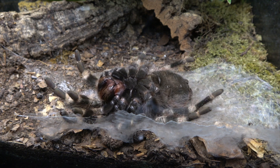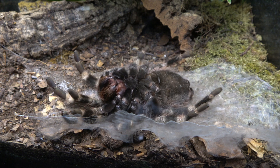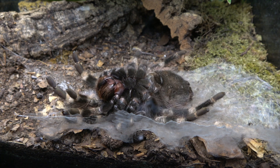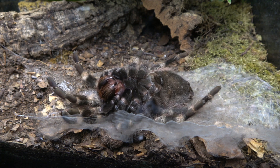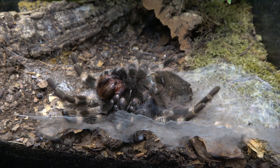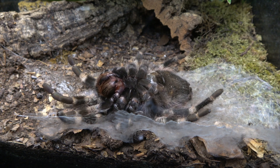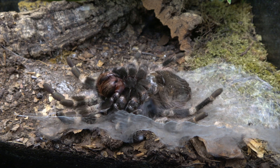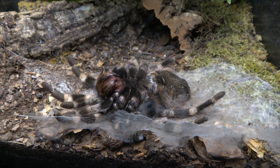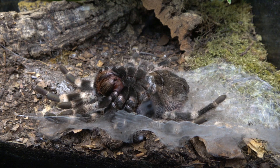It would have taken her possibly around 24 hours to actually create the web mat, and then it took some time before she flipped herself over onto her back. The reason they go onto their back is because, as you can see, she is pulsating her body — she's trying to force the old exoskeleton off, because she has built a new one underneath it.